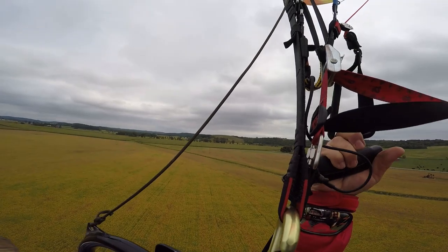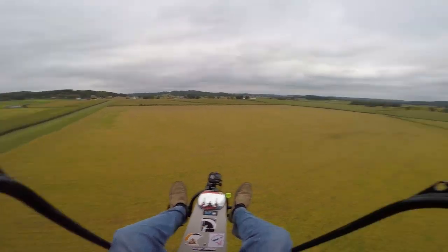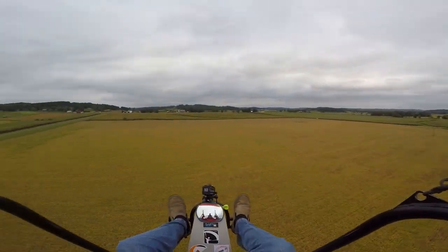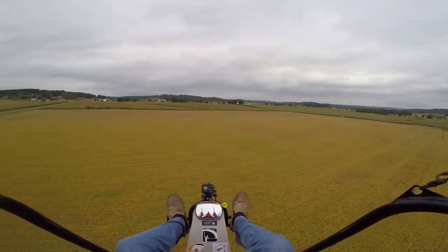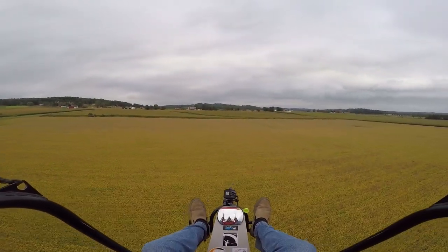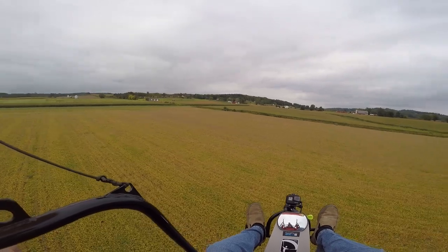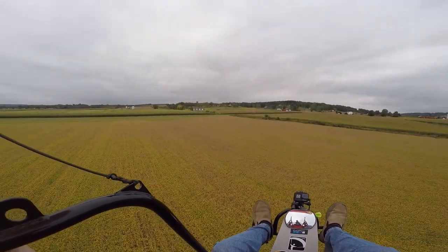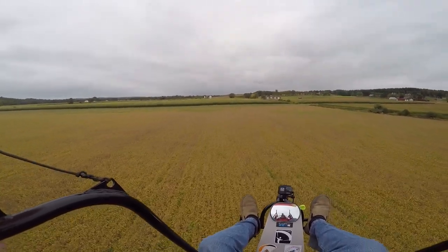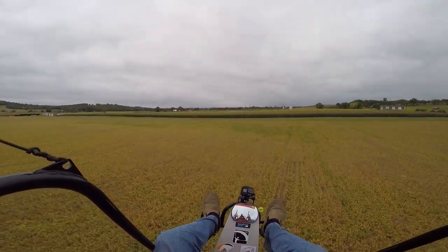I've been flying for about eight minutes. Keep an eye on my fuel. It's a little windy right now, but we'll see if we could do a low pass over here on the runway and see what it feels like with the prop being on a clutch and if it's a little different.